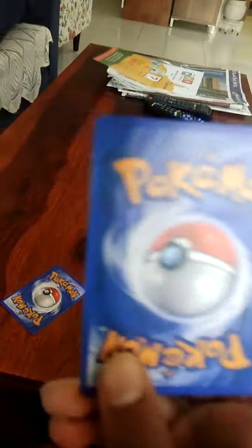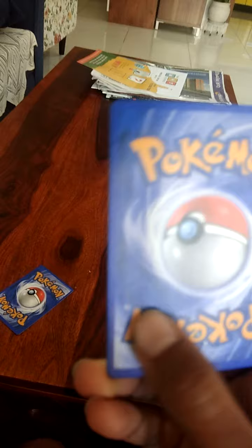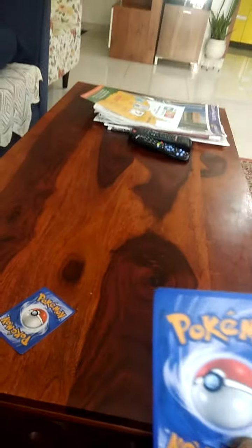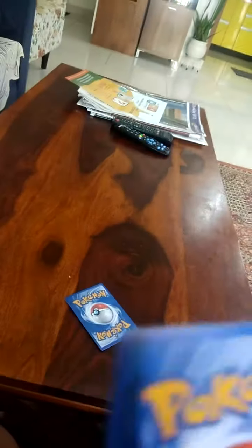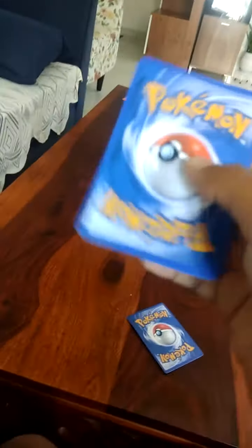So how I get to know is, look at the Pokemon card really closely. As you can see, these parts over here are like sticky and these parts are not shining properly. This is the first way — it feels sticky, kind of rough. But in the real Pokemon card, it doesn't feel rough. It's smooth and all.